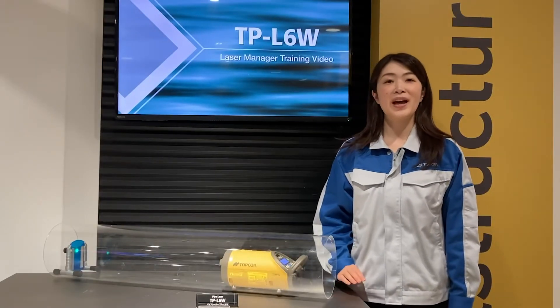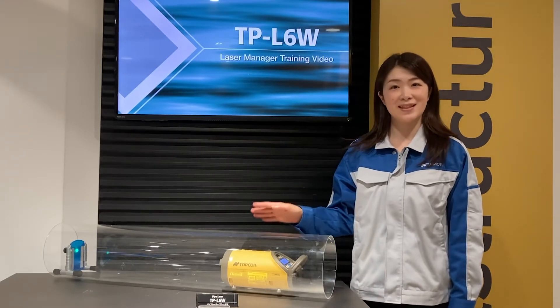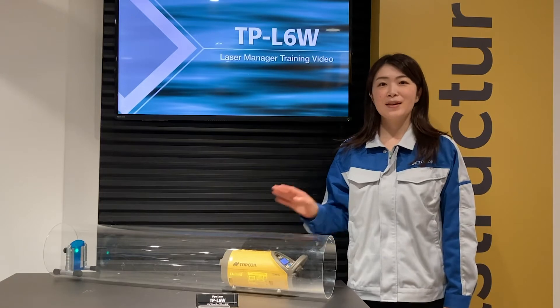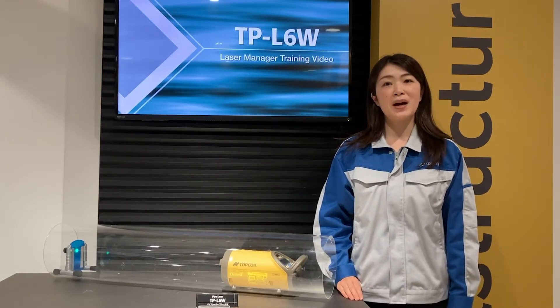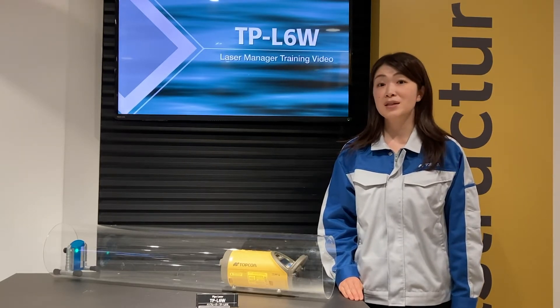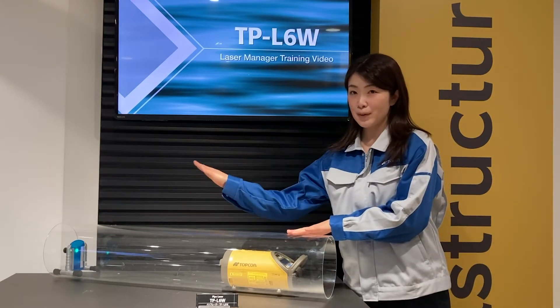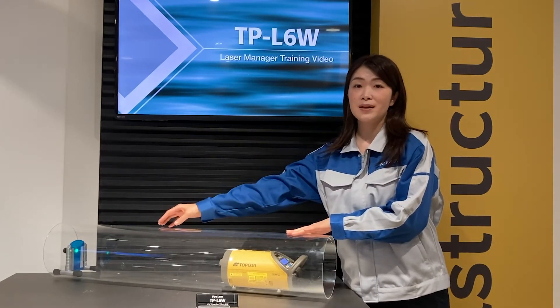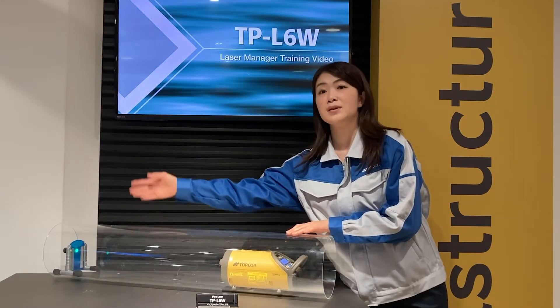Hello. Today I will be giving a presentation on the TPL6 pipe laser. The pipe laser is mainly used in storage type installation work to lay the pipe in a straight line by emitting the laser with a set up slope grade to the pipe center and receiving it at the center of the target put on the opposite side.